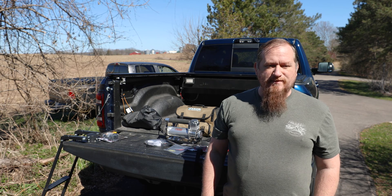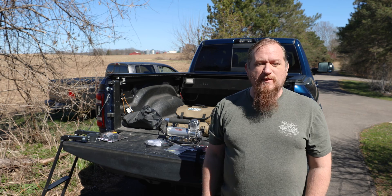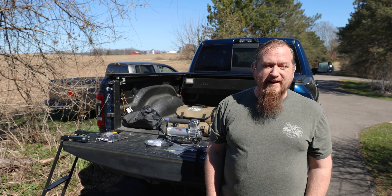Welcome back to Big Ramatha's Adventure. I'm Josh, and behind me here is Big Ramatha, my 2022 Ram 2500 Power Wagon.